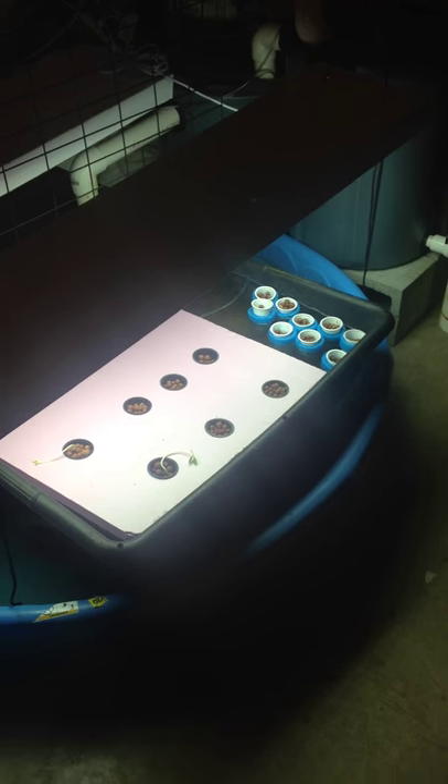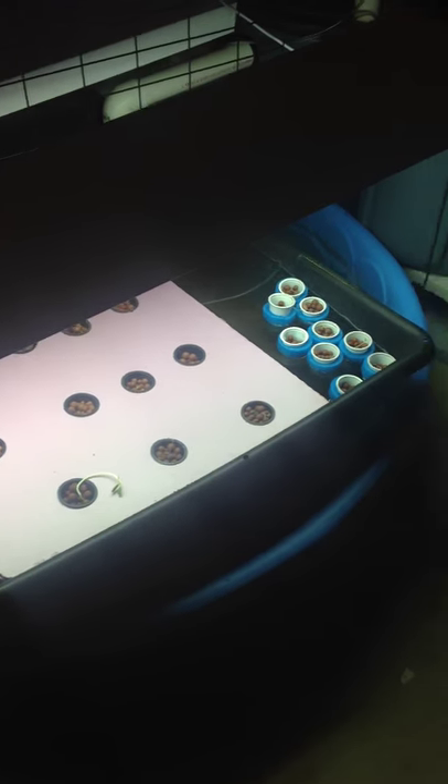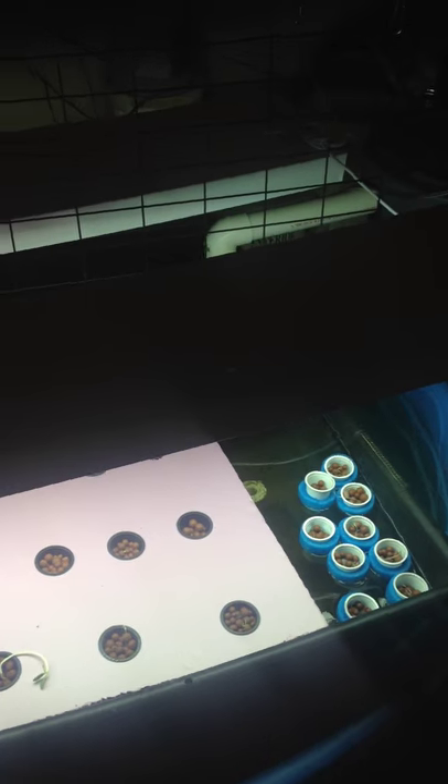It's time for an update. I have planted some stuff finally — I've been so lazy. But I noticed I had a couple subscribers, kind of weird, but anyway here's an update for them.